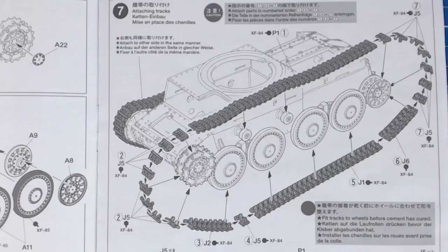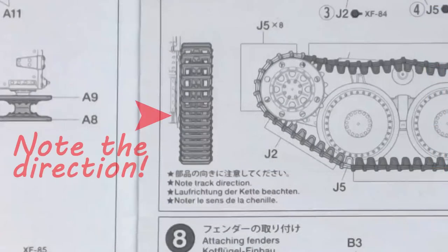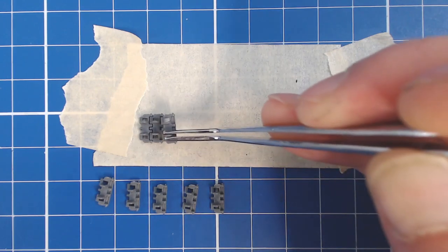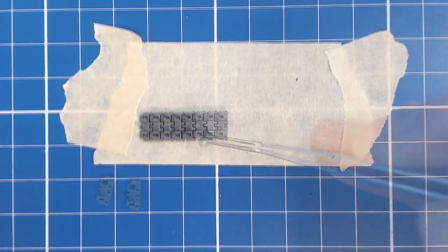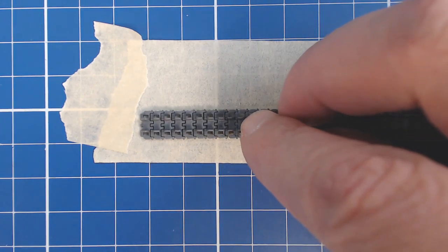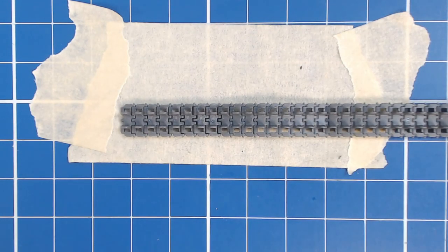Time to turn our attention to the tracks. The track loops are not side-specific — the right and left sides are identical — however we do have to make sure the tracks run in the correct front-to-back direction. As long as we align the top sag to the return rollers it's almost impossible to get the direction wrong, and the overall shape of the track loop also prohibits installing them backwards. To assemble the tracks I attach a short run of masking tape sticky side up to my mat, then place the individual track links together and the tape holds them in place. A straight edge ensures the links are properly aligned, and I press the links firmly together so the joints are tight. Using our thin cement we brush on a generous coating over all the loose joints — capillary action pulls the thin glue into all the joints, making this type of track assembly fast and easy.